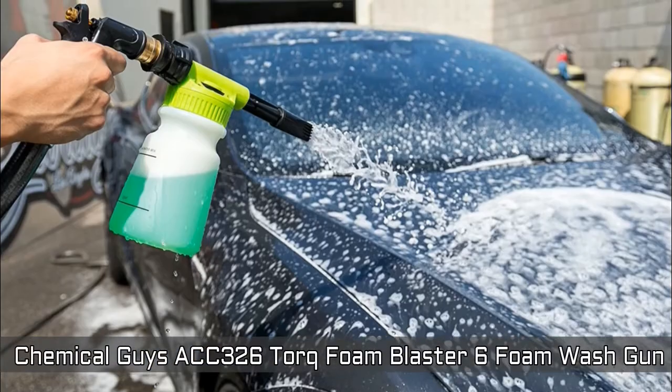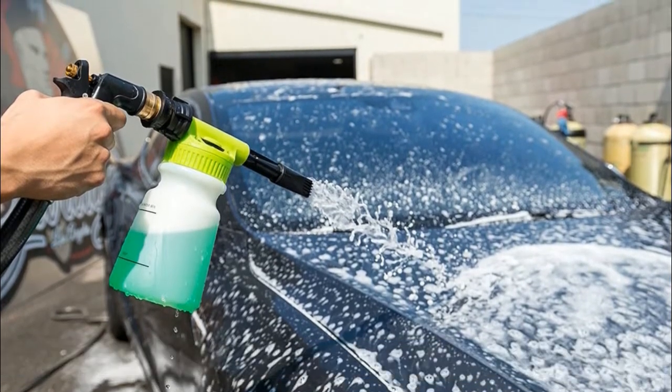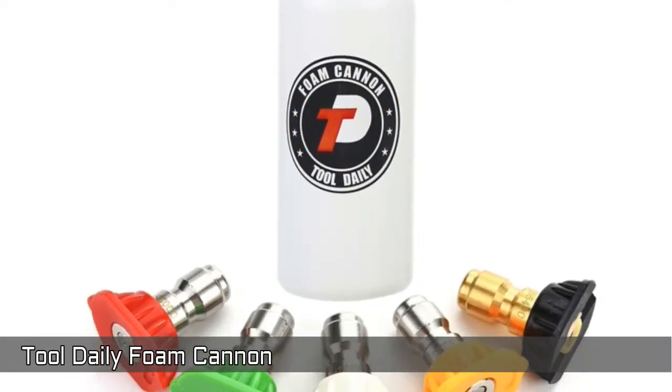Simply turn the dial to adjust the dilution ratio and save soap and water by picking the perfect concentration. Next, Tool Daily Foam Cannon — an ideal tool for washing.